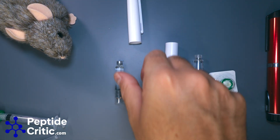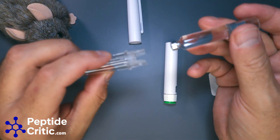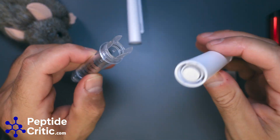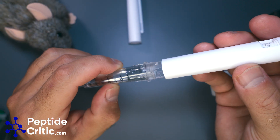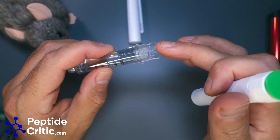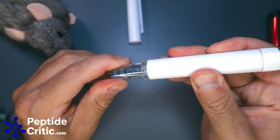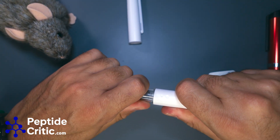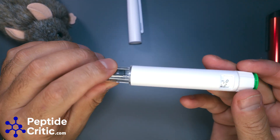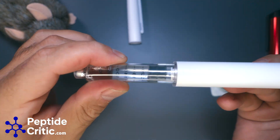Now we have to load this thing. It's the same as you'd normally think: just drop the cartridge in, then line it up — there are two tabs right here and they just fit in like so. Once it's in, press down with a lot of force and wiggle it around to make sure it's fully seated, because I've actually had issues where I've pressed down on the plunger and it wasn't fully in.